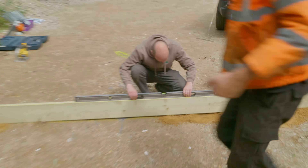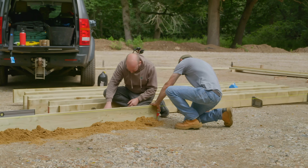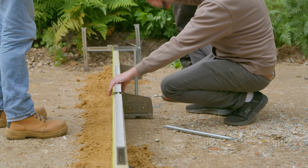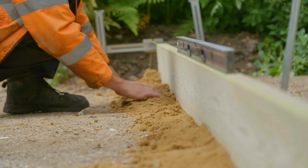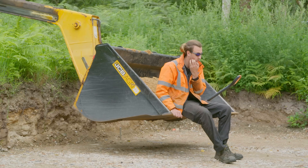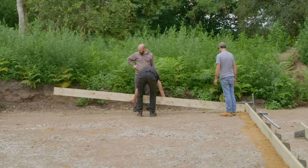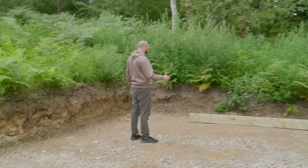Somehow it's bang on level. Don't move the string line - level it. Is it good? Let go with your hands. I've never seen such a good product - I'm not even just saying it.